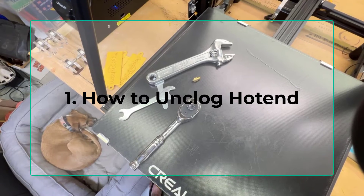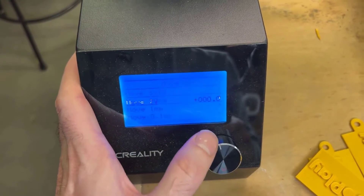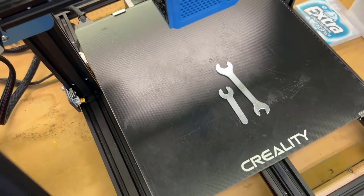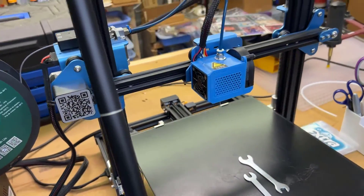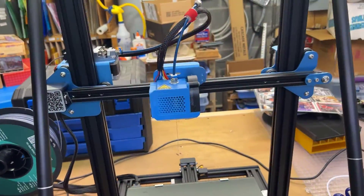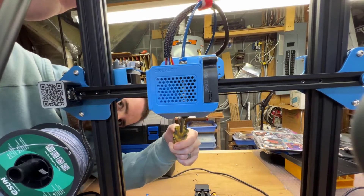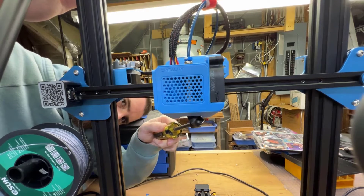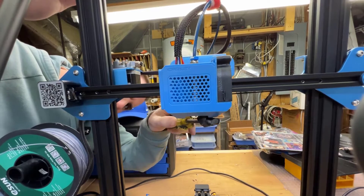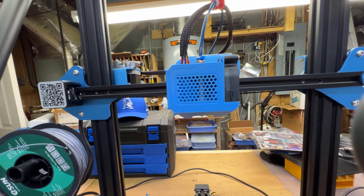For unclogging your hot end, you're going to want the wrenches that came with the printer and a 6mm socket wrench. Move your Z-axis up a little bit just to get a better angle on your hot end. Then remove the rubber sock that's on the hot end. It should be cool at this point, but I'm still going to be safe and use a screwdriver. Pull that off - a pair of pliers will work as well.